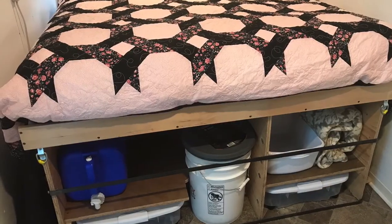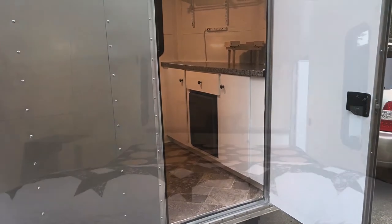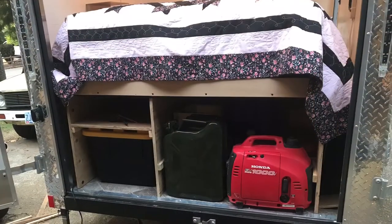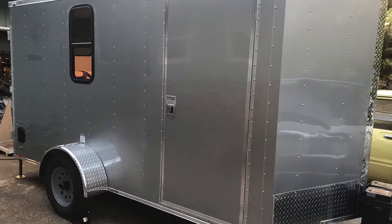Here's underneath the bed — you can see the port-a-potty there — and then the side door, you can see the step. I put a drop-down step there. Here's a picture from the back of the vehicle where you can see the back doors are opened up, making it easy access to the generator, the gas can, and whatever.